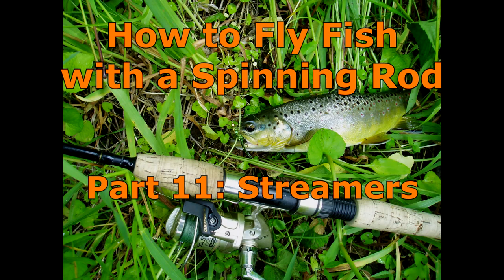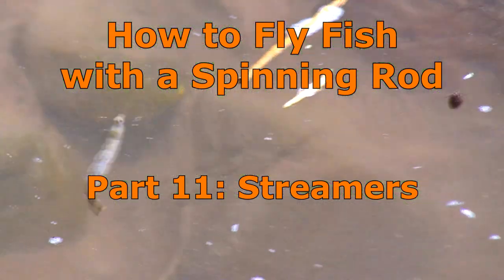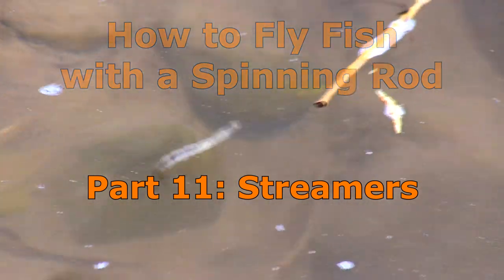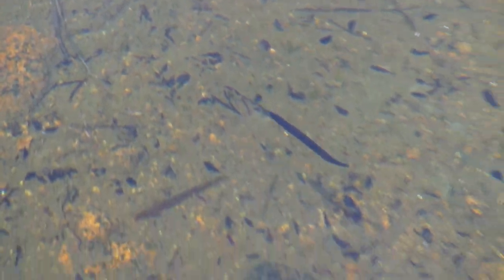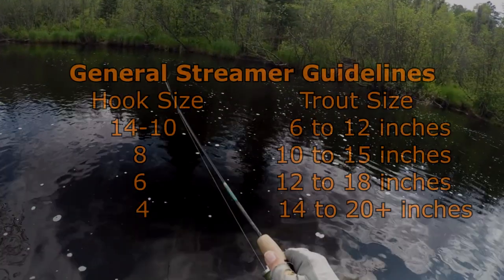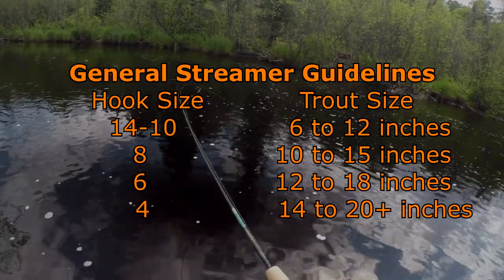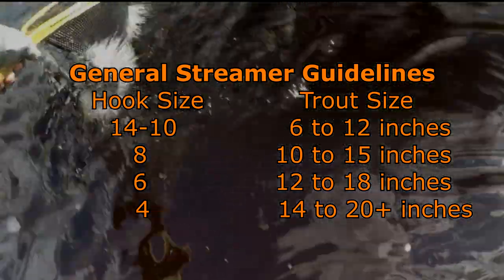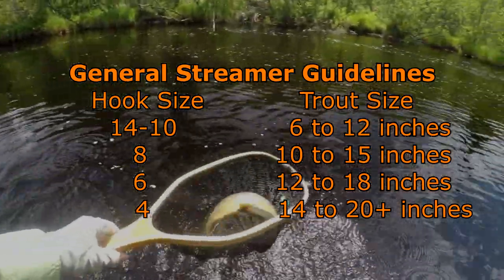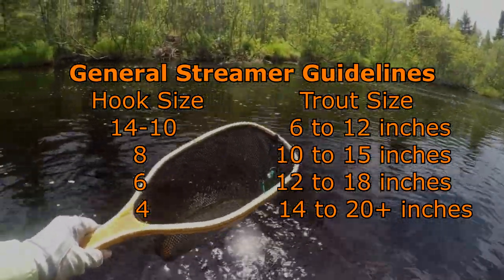Streamers are similar to lures in that both attempt to imitate a bait fish. But streamers can also successfully imitate other food organisms, such as leeches or crawfish, and large nymphs such as stoneflies and hellgrammites. Generally, you match the size of the streamer to the size of the fish you are targeting. The following is a general guideline for streamer size, though there are many exceptions to this general guideline.